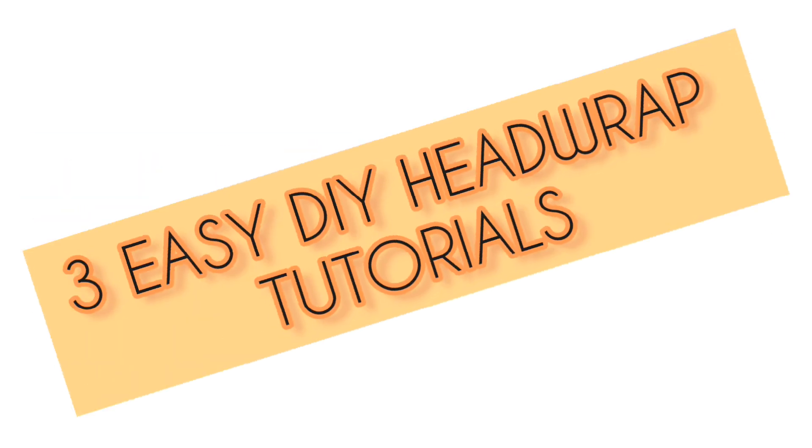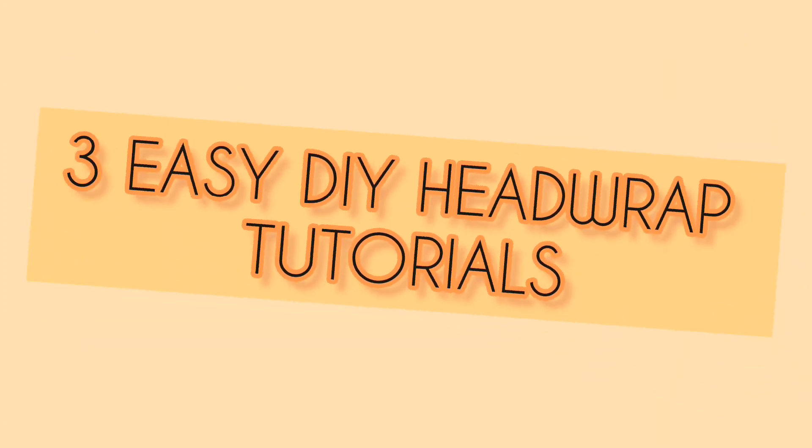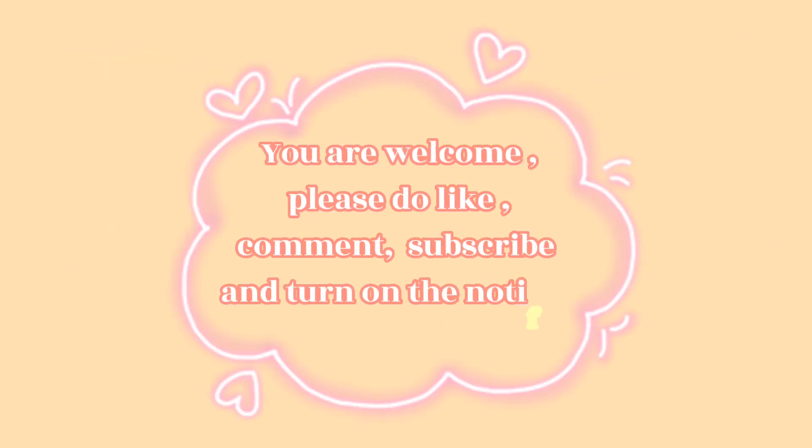Hi beautiful queens, you are welcome once again to this channel. In today's video, I will be showing you 3 easy DIY head wrap tutorials. If you are new here, you are welcome, and if you are a returning subscriber, thank you so much for always coming back. Without further ado, let's get into the video.